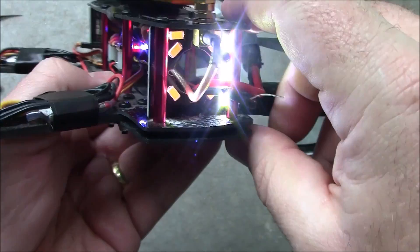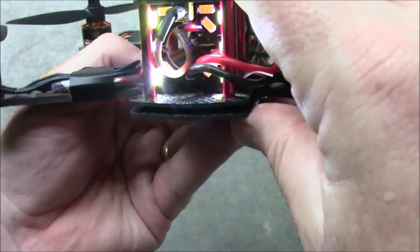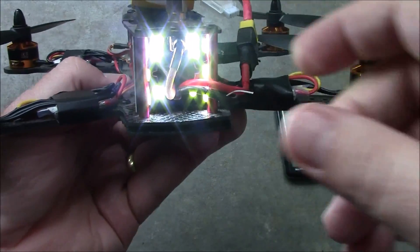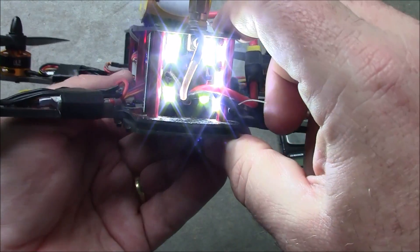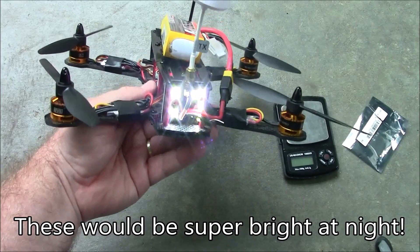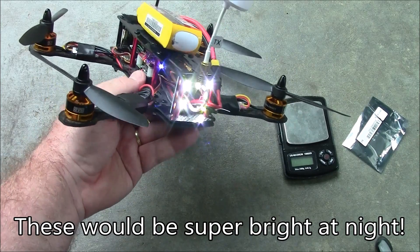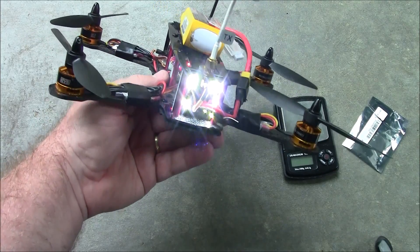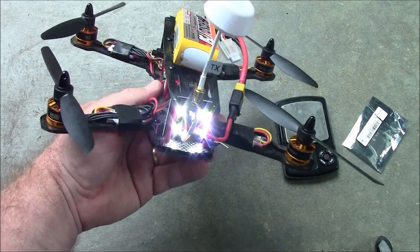Turn these on. Now the three lights on that side are lit up, and the three lights on that side are lit up. Let me go ahead and turn these on — all 12 of them are lit up now. And it is really bright. If you were flying with your friends, now they have a real good chance of seeing you, because you're going to be so much faster than they are. They will see your LEDs in their camera.